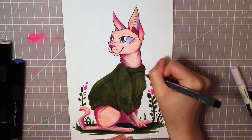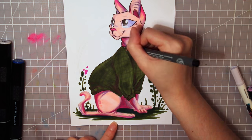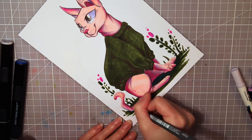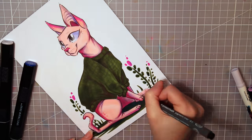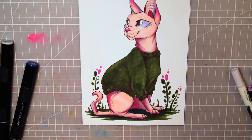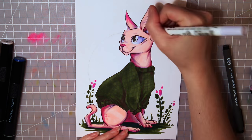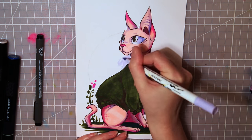The Canson Bristol board is great to work on — the markers blend nicely on it and I can really recommend this paper to anyone working with markers. The colors look great on it too, and depending on what paper you use the colors can turn out differently, so it's quite important which paper you choose. It took me a long time to switch from regular drawing paper to Bristol board and I wish I had found out about it sooner.